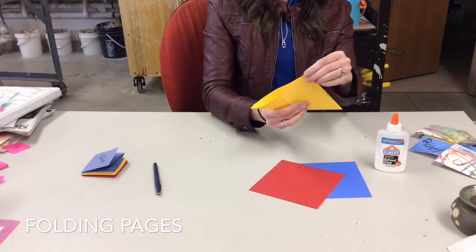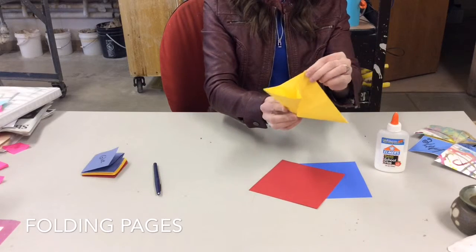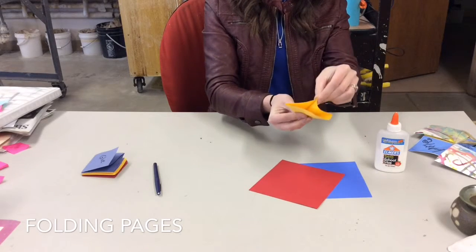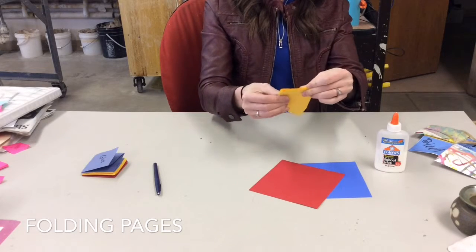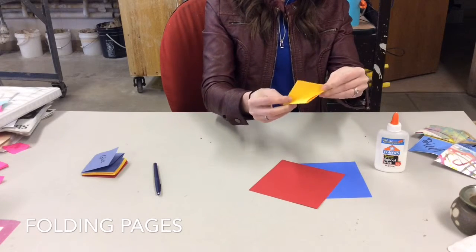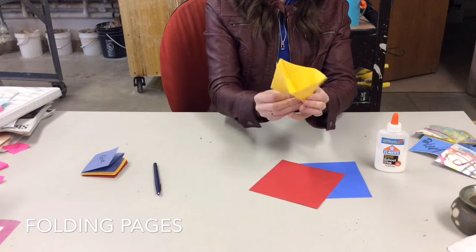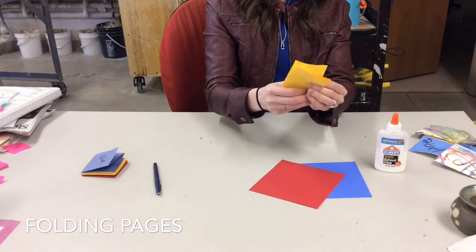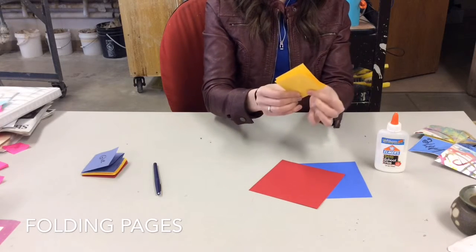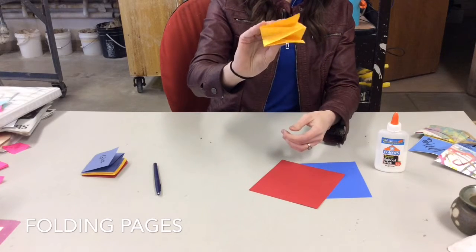After you've got those folds taken care of, we're going to invert it so it makes kind of the chompy chompy look. I'm going to push down at the bottom corner and push in so that overlaps. Then move to the other side and push in — pushing that bottom of that triangle and inverting it inside. So you get a square on the outside and then when you hold it, it goes chompy chompy.